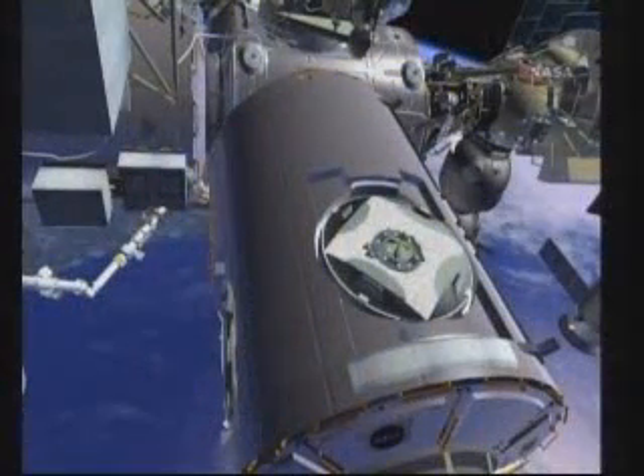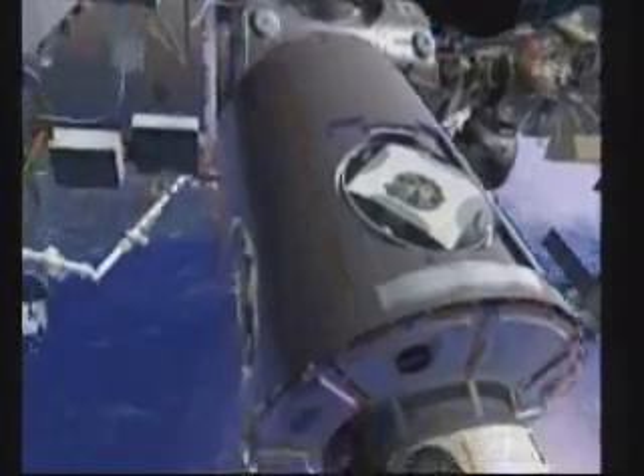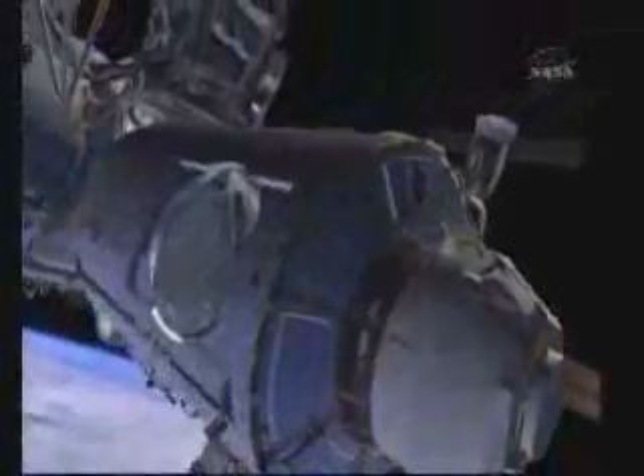While Bob is doing this, Nick is going to be installing a series of handrails. These EVA handrails could not be launched in place because they interfered with structure in the orbiter payload bay. He has a total of eight handrails to install. Once he gets these handrails installed, it will create a nice path to his next work site, where he will be installing a non-propulsive vent. This vent will be used to depressurize the cupola before it is relocated.